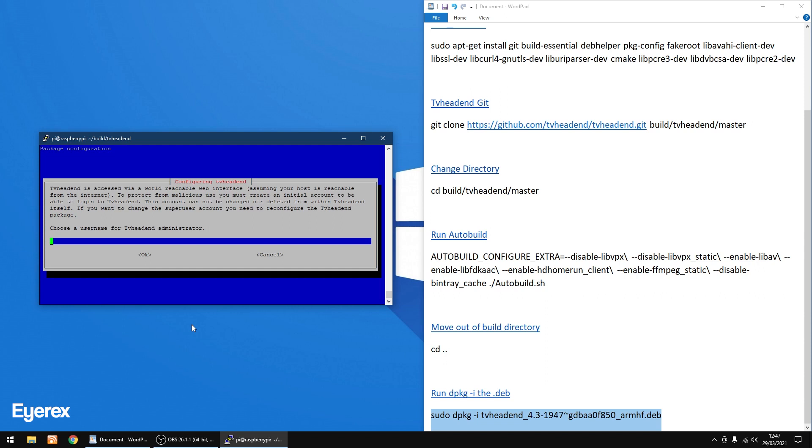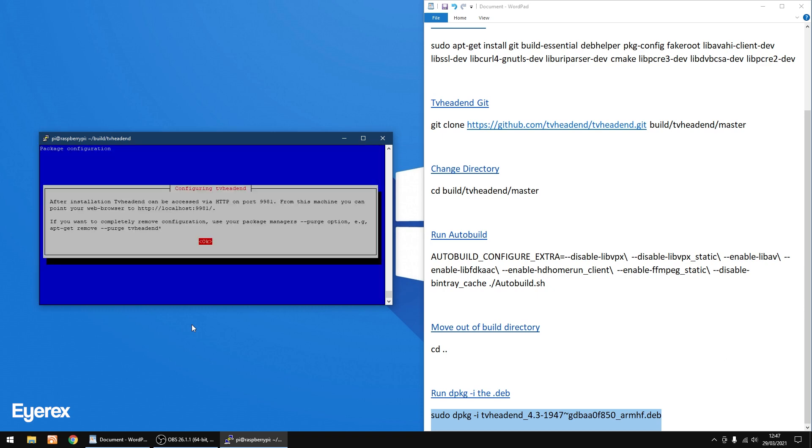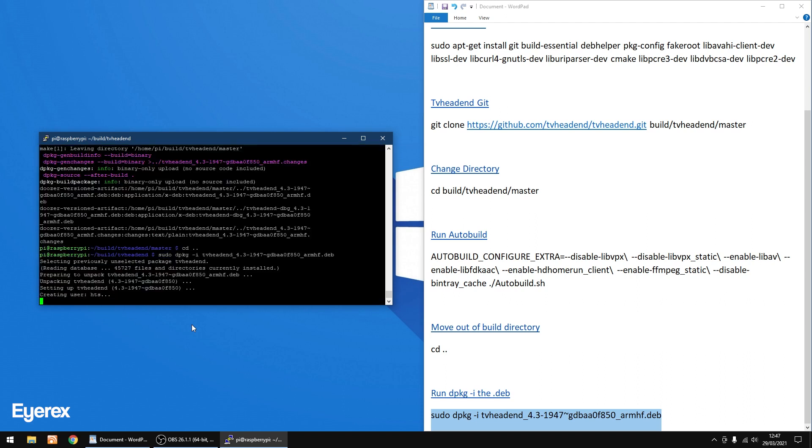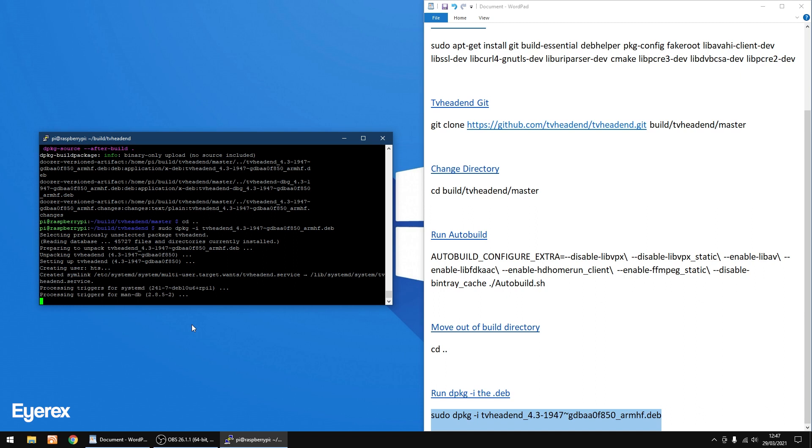Now you want to add a username — I'm going to call it 'tvheadend'. Make sure you remember this; you can call it any name you want. Then add a password — make sure you remember this because we're going to use it in a minute. Click OK both times. Nearly done — and that's everything finished.